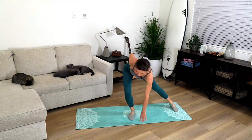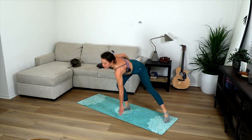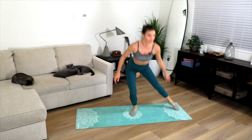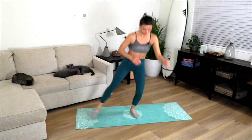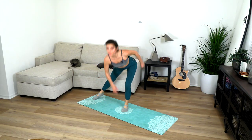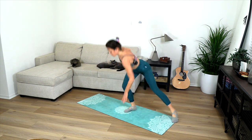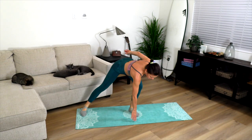Otherwise we're going to do the jumping option — side-to-side jumps. Let's go for twenty reps.